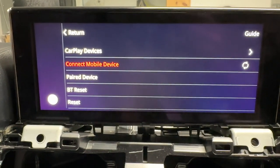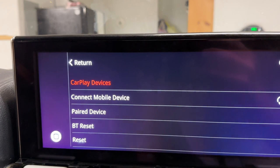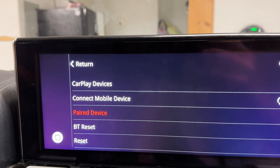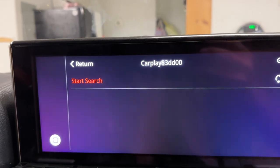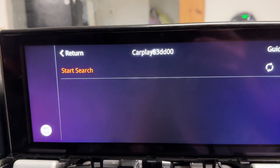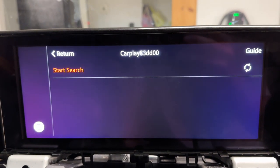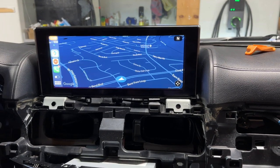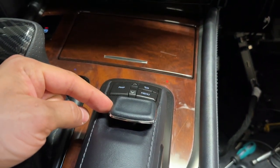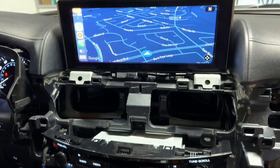I'm going to go to 'connect mobile device.' I selected the wrong thing. So — CarPlay, connect mobile device, start search. I'm going to go to my Bluetooth on my phone so it's searchable. That was really easy. The hardest part was that all I could do is go left and right on the joystick to select different things — up, down, left, and right.